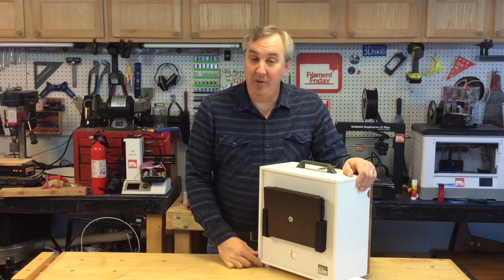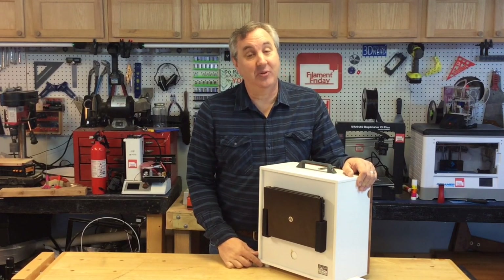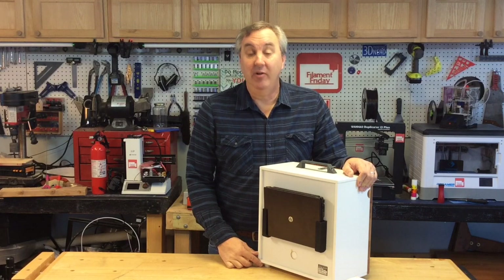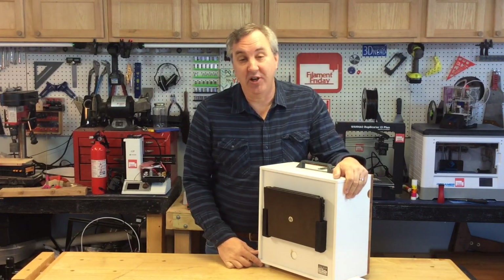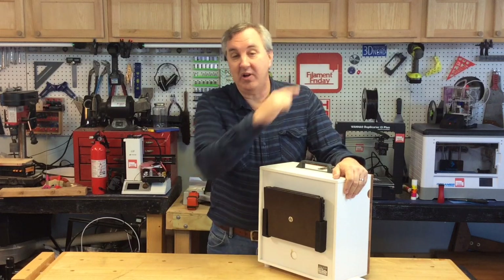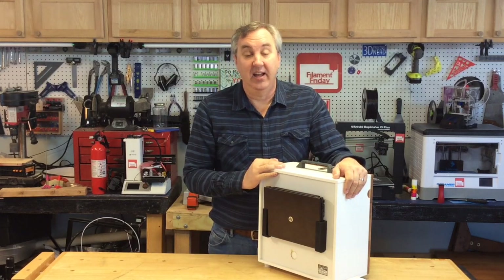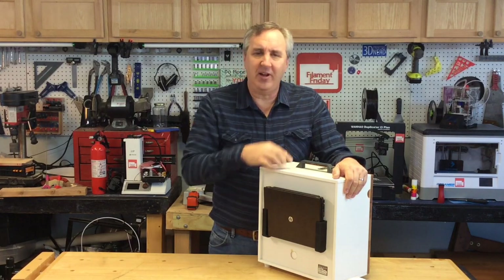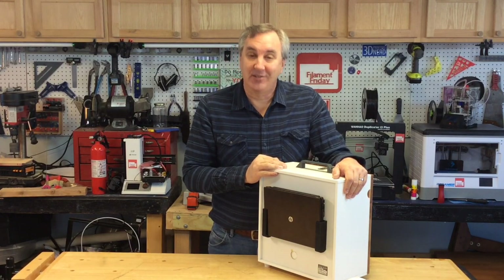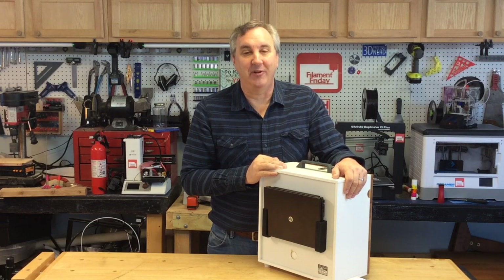This is a great example of 3D printing being very practical and useful around the house. I'm seeing more and more people use their 3D printers for practical prints, and I've been doing that a long time on this channel. If you want to see some, check out these videos. A dollar a month to Patreon helps keep this channel going. If you're not a subscriber, click my logo and subscribe. I'll see you next time on Filament Friday.